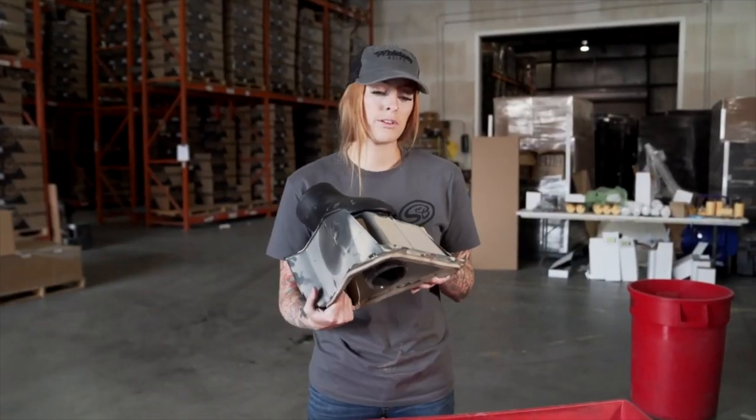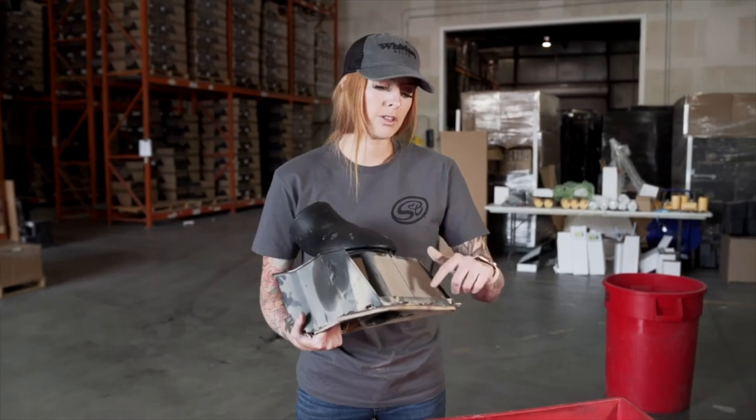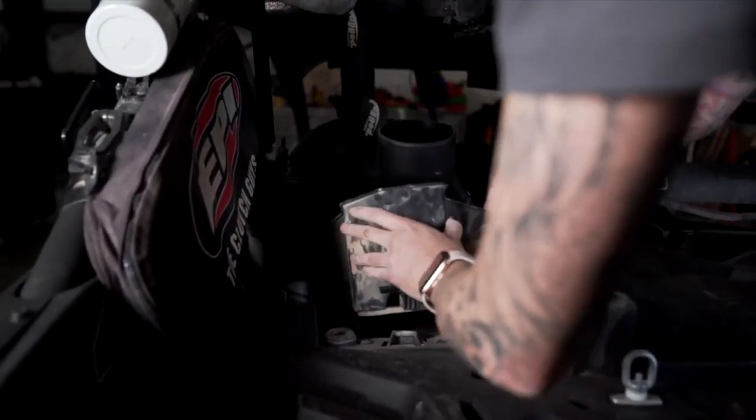Next, install the CVT pre-filter back into the vehicle, making sure that the three tabs are in their place, then pushing it down to make sure that it locks.